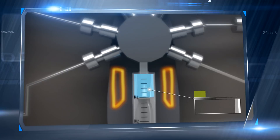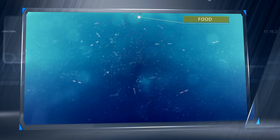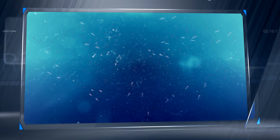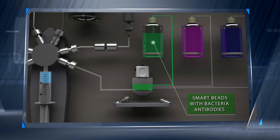The bacteria sourced from the sample are cultivated for a few hours, and their numbers increase rapidly. Then a SmartBeads antibody solution is injected into an analyzer cell.